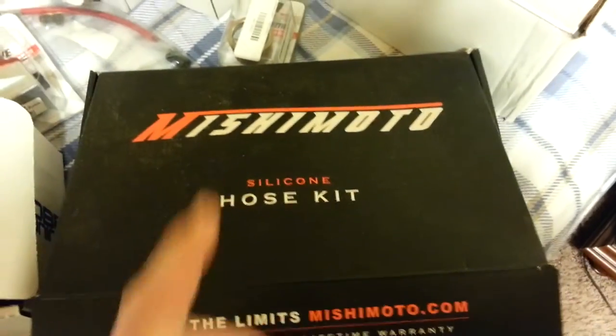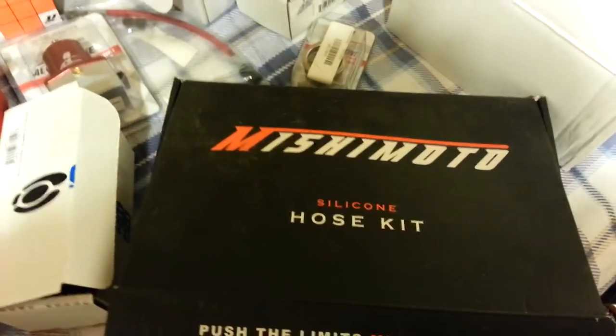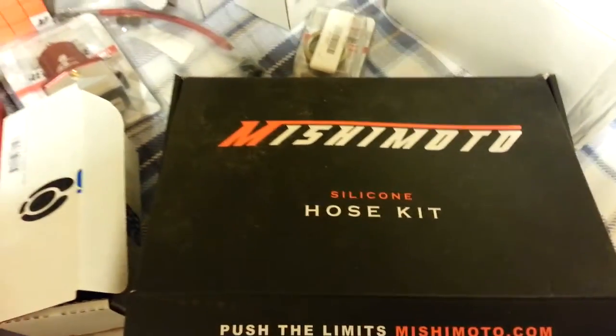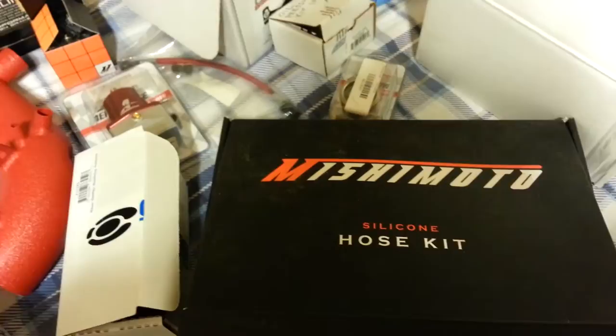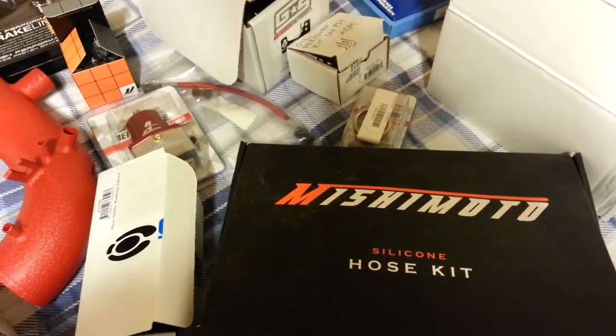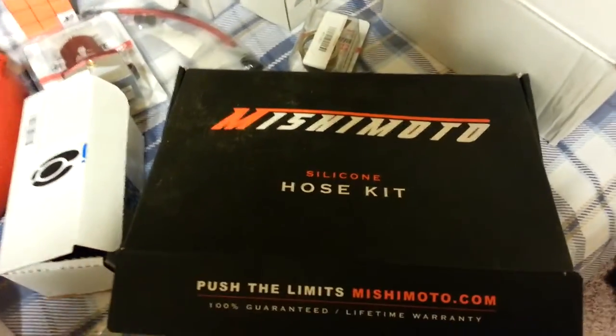Here are the ancillary hoses — I'm not even sure if I'll end up using all of these. I have a Grimmspeed air oil separator on there, and it's hooked together by rubber hosing. My mechanic was talking about creating black nylon braided lines for it instead. It's going to be stronger and it'll clean up the look of the car.